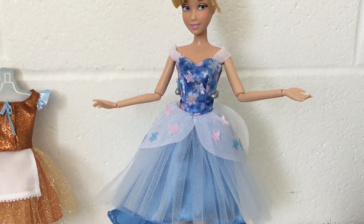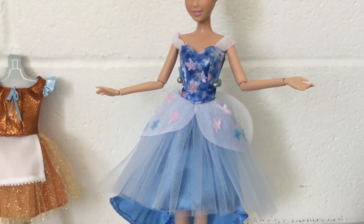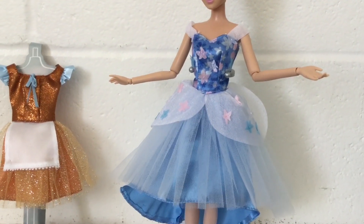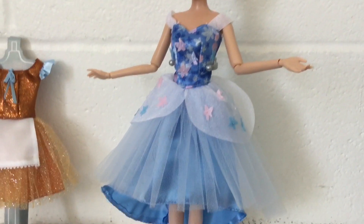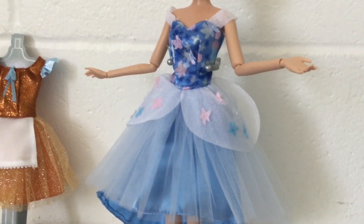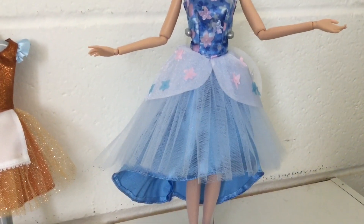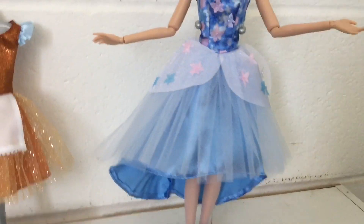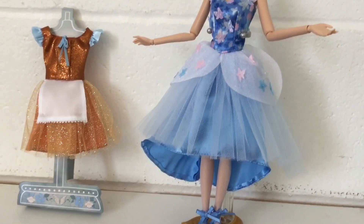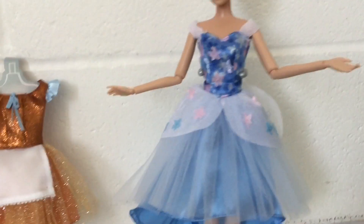Going down to her skirt, it has the same design as her classical ball gown with all the layers. The top layer has a silvery see-through fabric with some flowers decorated on there too — very lovely. The second layer is a see-through mesh or fishnet fabric. And the final layer is light blue and very flowing.